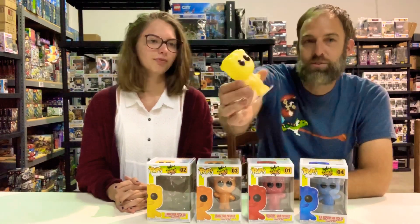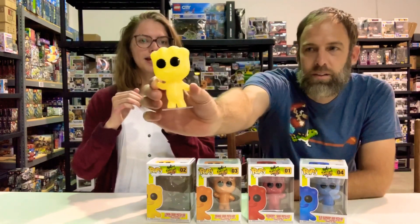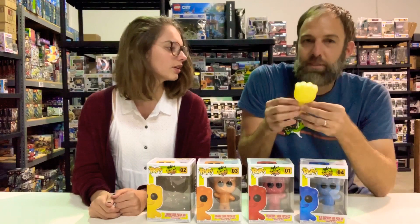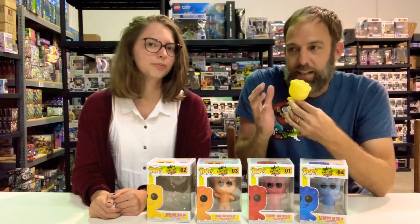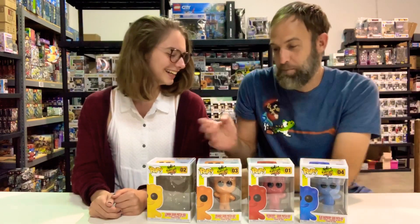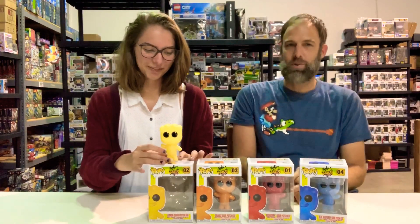They've got their little arms, their Pop head and Pop eyes. The sugar on the outside is textured — it actually feels like you could eat it. You kind of want to lick it. Please don't. I'm not going to lick it because we're going to put it back in the box and sell it. So if you do order the lemon, it's not licked.